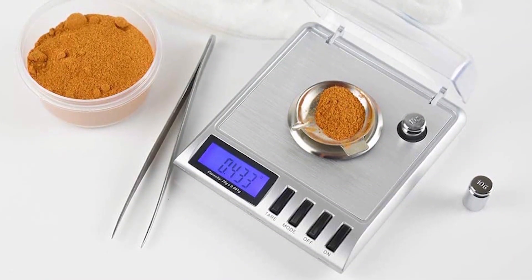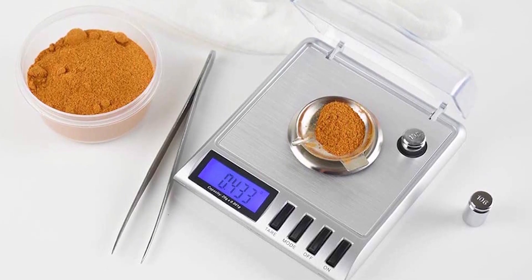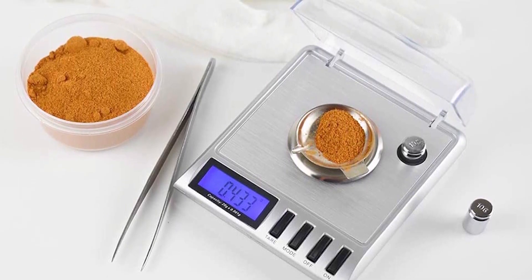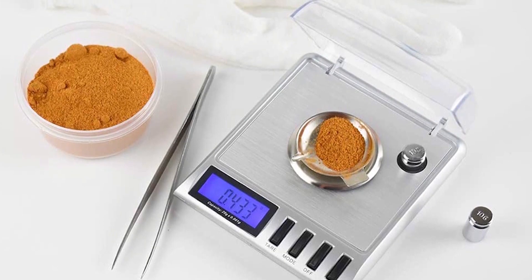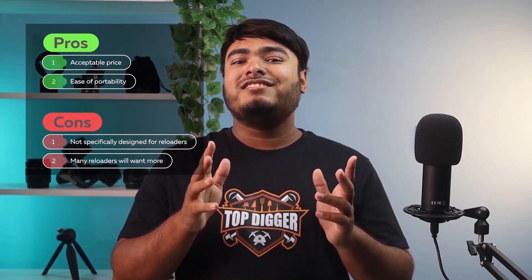It also has a built-in flip cover to protect from everyday wear and tear or when being transported. The Gemini 20 includes high-precision sensors that will allow 20 separate calibration points, everything from 1 gram to 20 grams in incremental steps, and it does offer more in terms of conversion. At an acceptable price point, it is not specifically designed for reloaders, so many reloaders will want more.